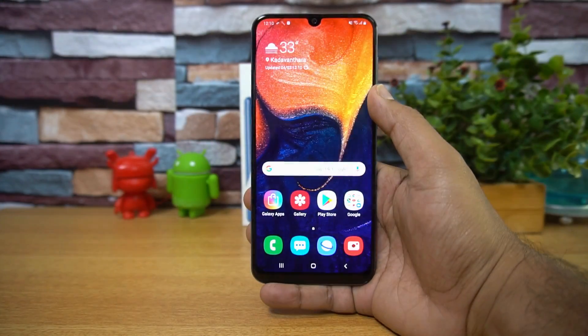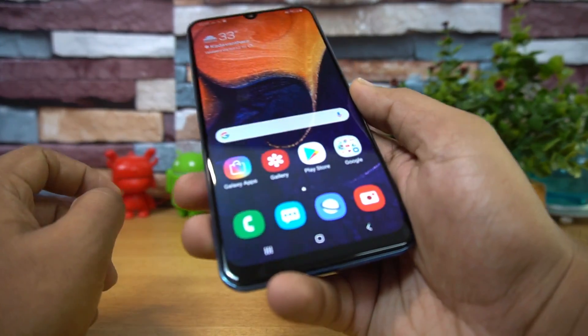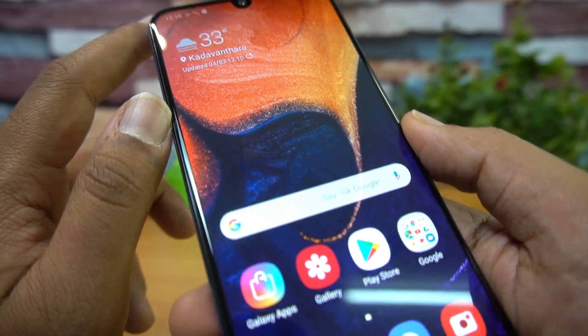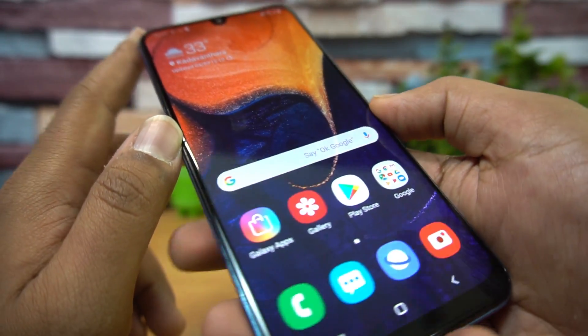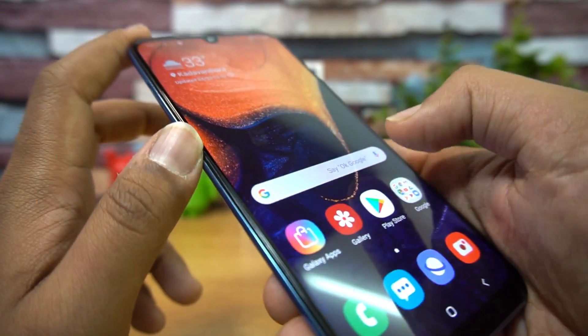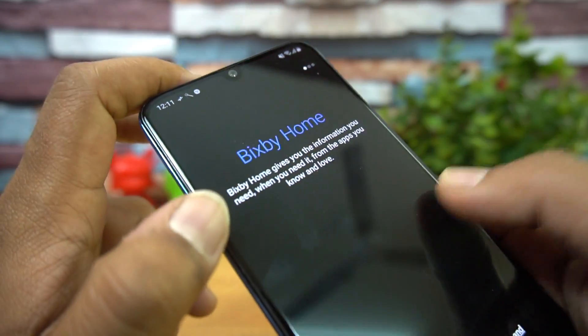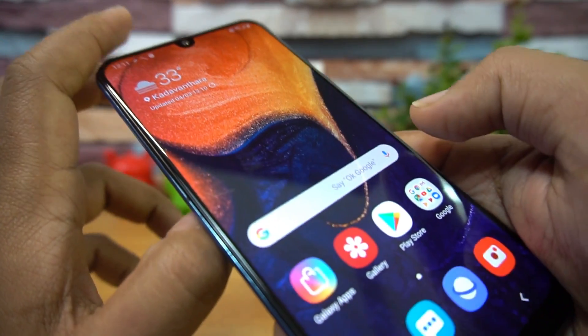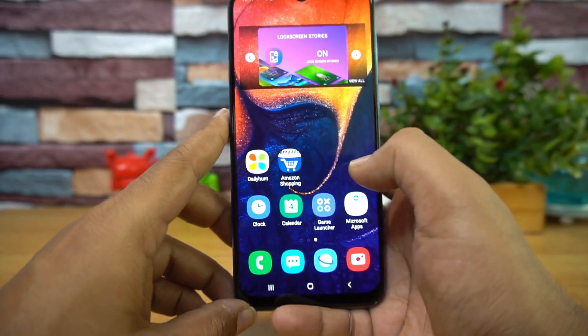Now let's have a look at the device itself. The AMOLED display looks really nice — colorful, vivid, and offering great viewing angles. It's a 6.4-inch Super AMOLED display and looks really good. This display quality has been a trademark of all Samsung's premium smartphones.